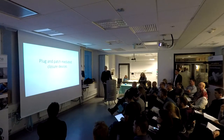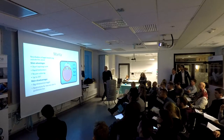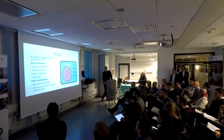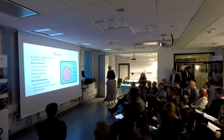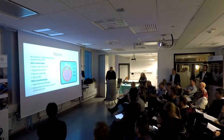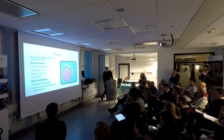The next category is plug-and-patch mediated closure devices. Here you have a device called Manta. It's a resorbable collagen-based plug placed outside the vessel. The main advantages are a short learning curve, rapid hemostasis, no pre-suturing, and you can use it up to 25 French. There are some disadvantages: there's a large intraluminal toggle, and it can cause vessel wall injury and thrombus formation, especially in shocked patients. There are also restrictions for re-access due to the fibrous material.